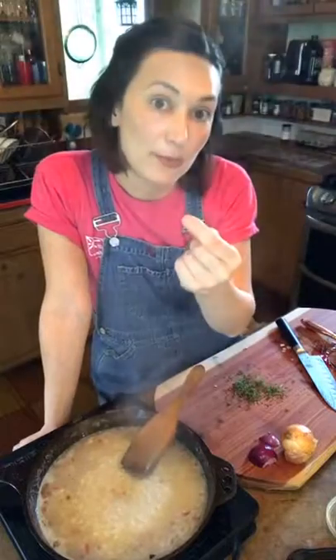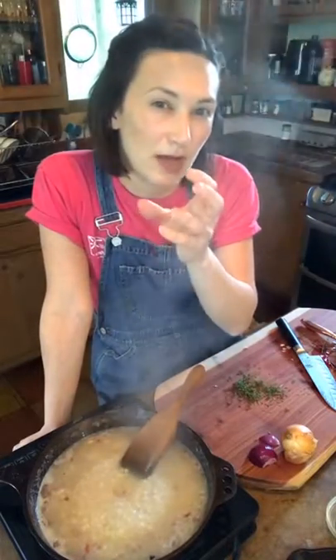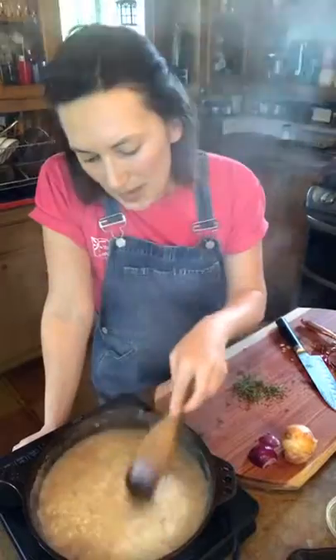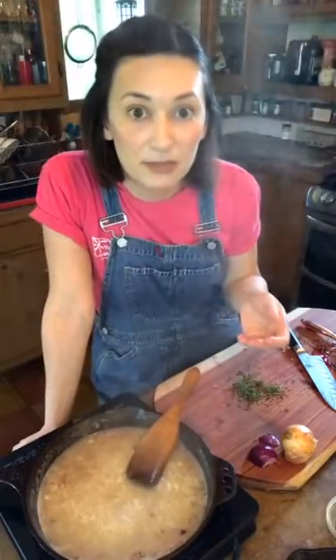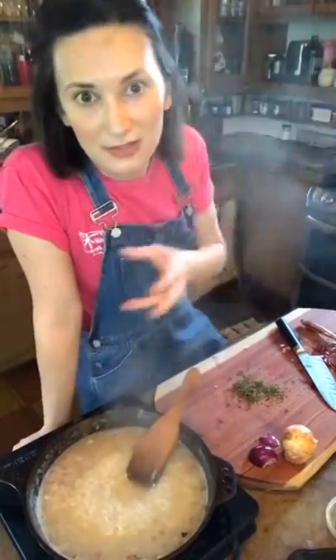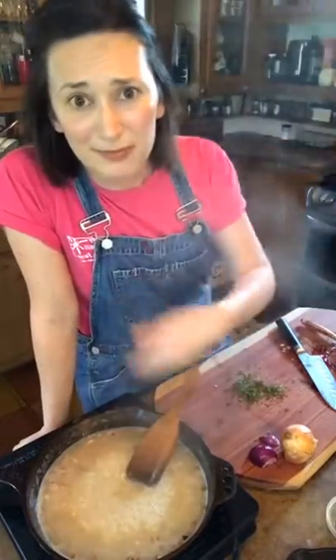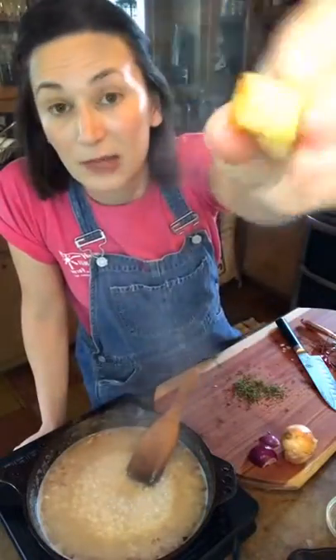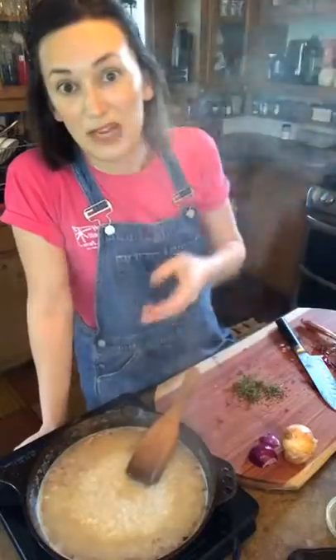When the risotto's about five minutes out, we'll put the apples in to give it a nice apple-y flavor and to cook them a little bit more. Remember, cook the apples until they're al dente — not too soft, otherwise you make applesauce. But if you do make applesauce by accident, just mush it up and fold it in at the end. The flavor will still be there. I like the texture of having the little bites, and they've got a little brown caramelized flavor to them, which is okay too.